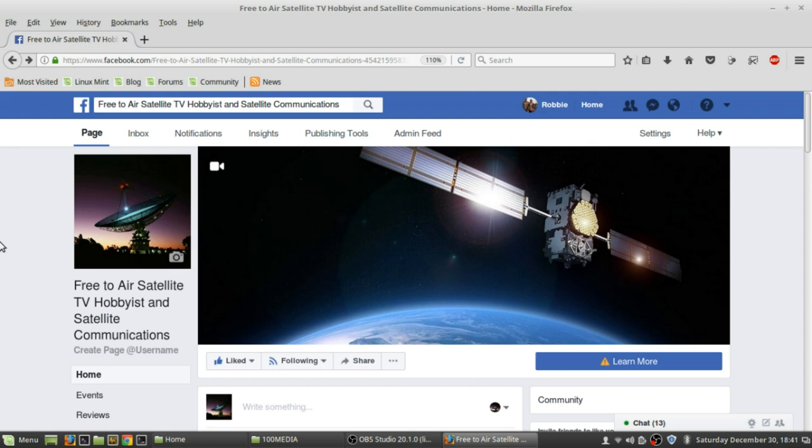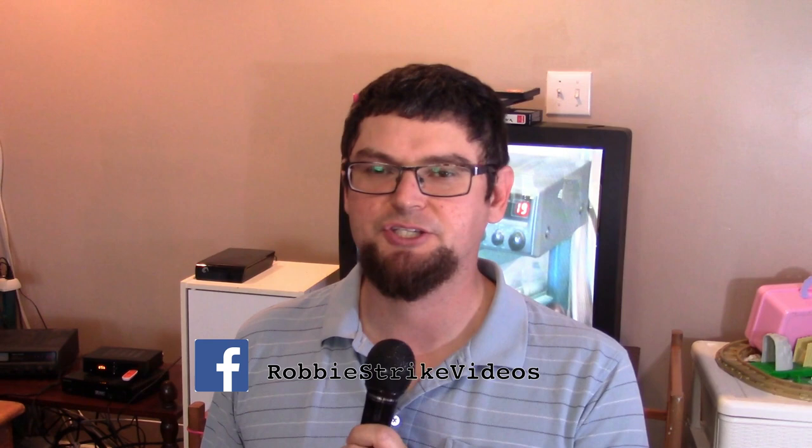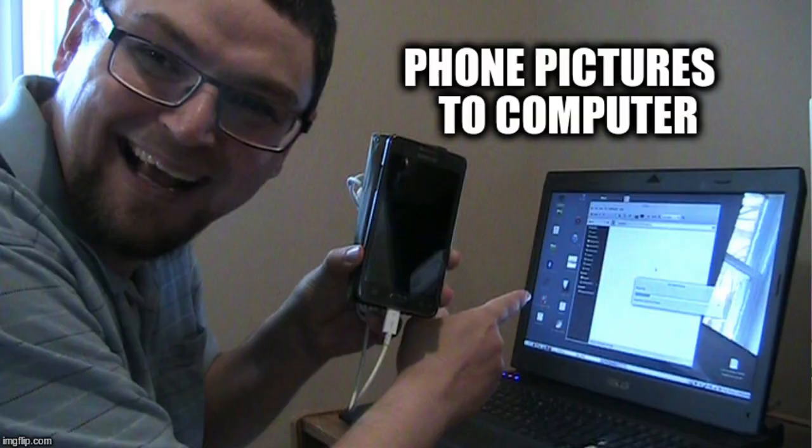If you like free-to-air TV hobbying and satellite communications, check out the free-to-air satellite TV hobbyist and satellite communications group on Facebook — like it and follow for updates. If these videos on Ottawa Octane have helped you, please consider supporting me on Patreon by sending a few dollars. You can also find me on Facebook at RobbieStrikeVideos and on Twitter at RobbieStrike3. I do all sorts of videos about satellite technology, Linux, computer technology, and I enjoy doing reviews and tutorials to help people get their tech working.